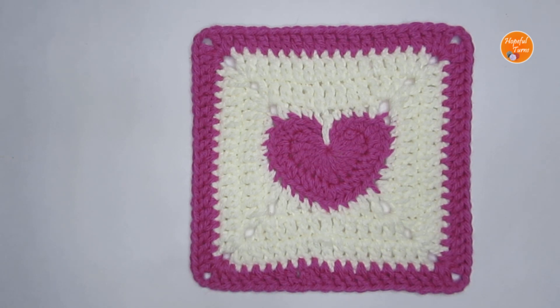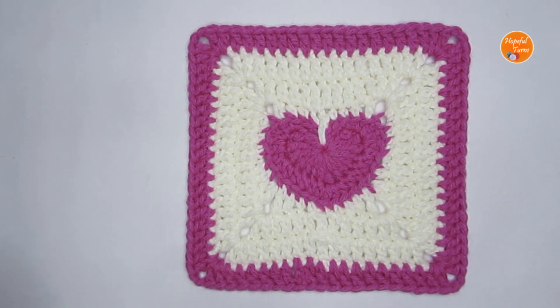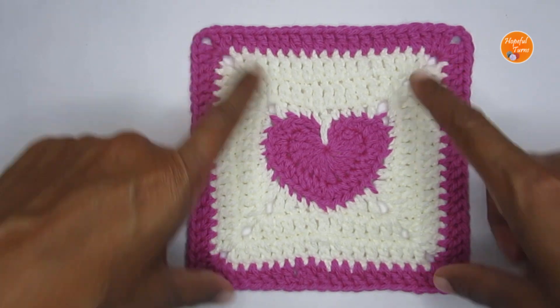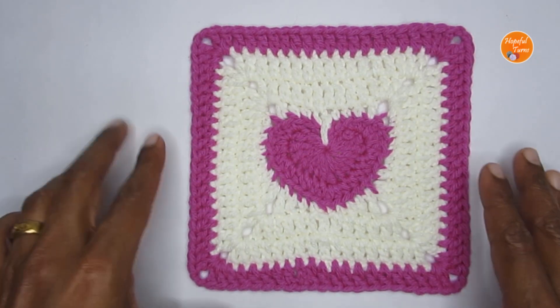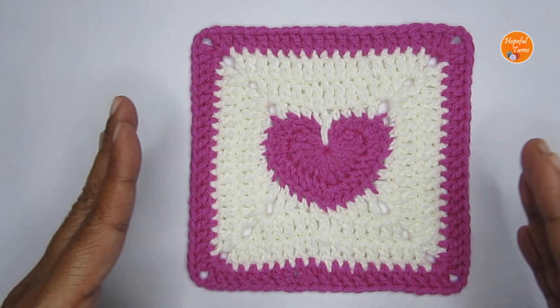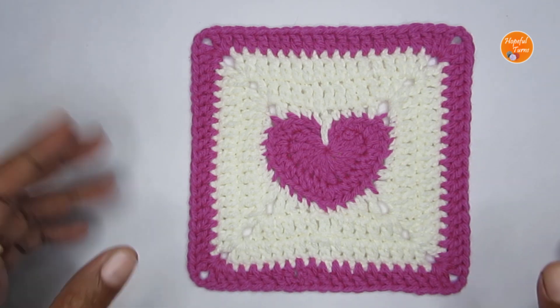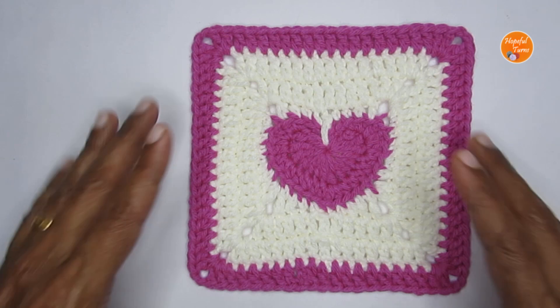Hello everyone, welcome to Hopeful Turns. In today's video I'll be sharing with you the pattern for a crochet heart granny square. This is a solid version, so you will not have many gaps or holes — you'll only have gaps at the four corners. You can make this granny square much bigger or keep it smaller, depending on the project you want to use it for. I have made it up to six rounds.